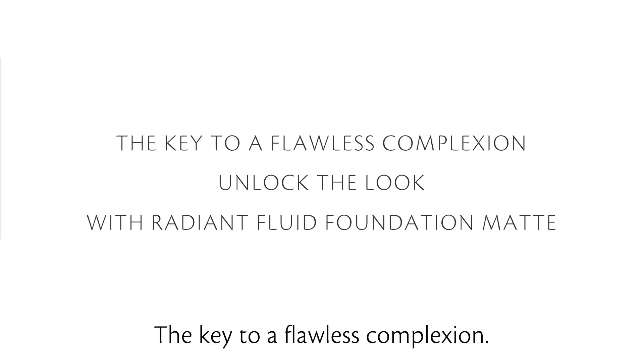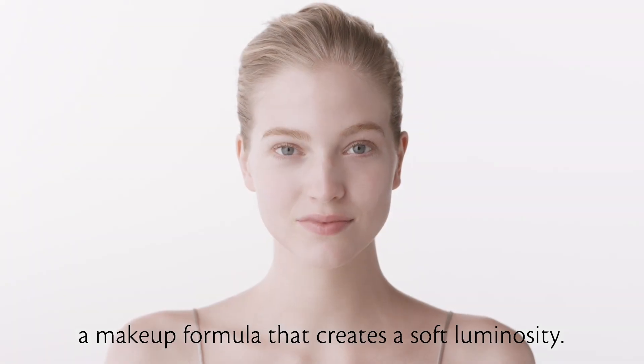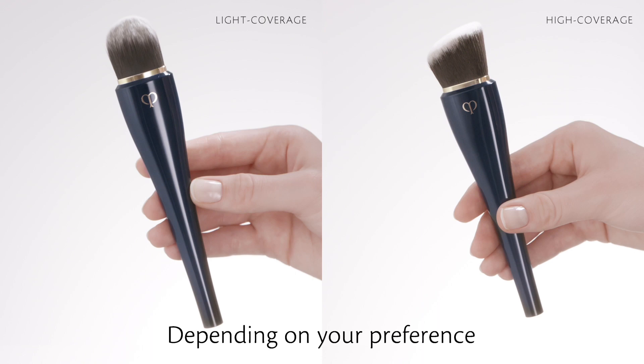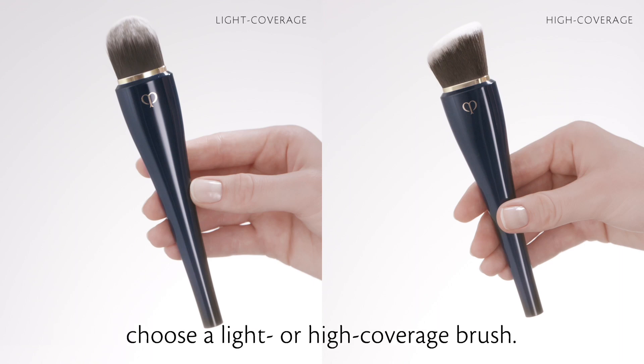The key to a flawless complexion. Unlock the look with Radiant Fluid Foundation Matte, a makeup formula that creates a soft luminosity. Depending on your preference for a natural looking or a smooth, more intense finish, choose a light or high-coverage brush.